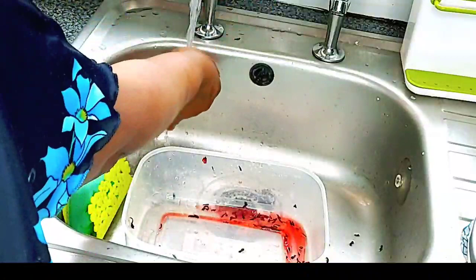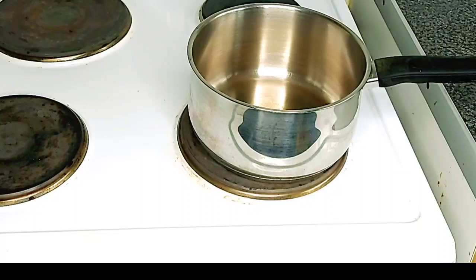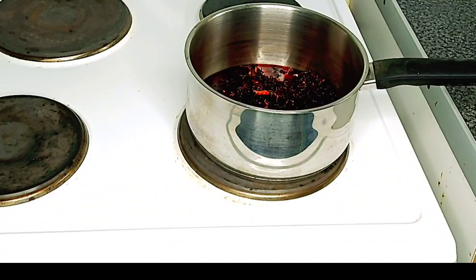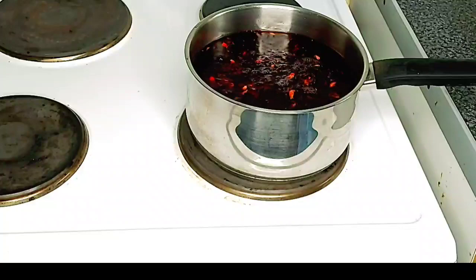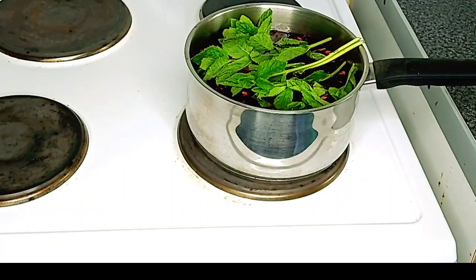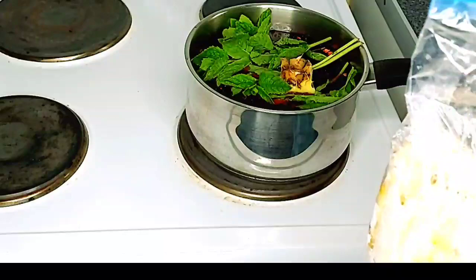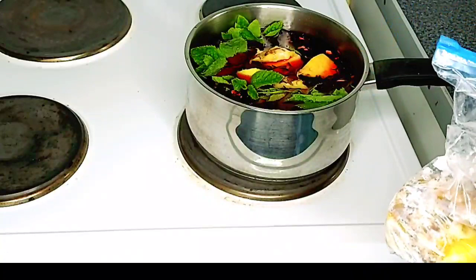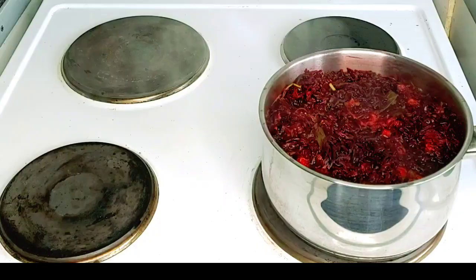Je vais bouillir ça maintenant. Il faut toujours bouillir d'abord pour tuer les microbes. Je vais bouillir ça avec de l'eau froide d'abord, et je vais mettre les feuilles de menthe. I'm going to add my mint for more flavor — pour avoir de l'arôme. Et je vais mettre la peau de l'ananas aussi pour avoir l'arôme de l'ananas dans mon bisap. I'm going to add my pineapple skin for more flavor. I'm going to boil this for 20 to 25 minutes.